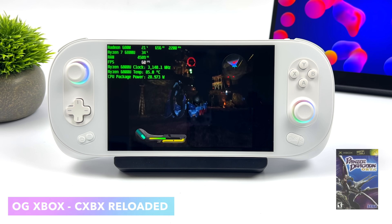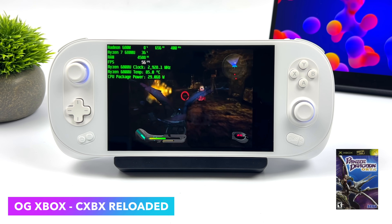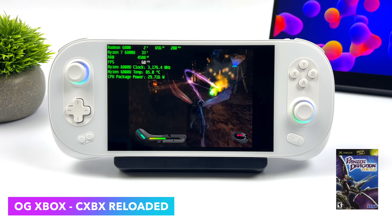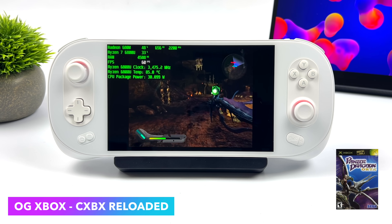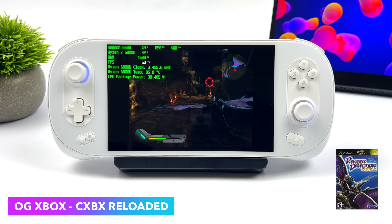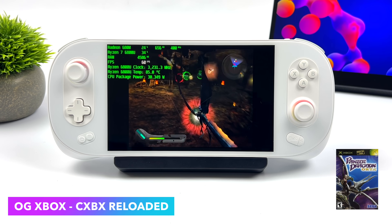Next up we've got some original Xbox emulation using CXBX Reloaded, and I did run into some issues with some other games — black screens, sound cutting out — which comes down to the newer Radeon drivers not being fully compatible with the latest version of CXBX. This is always being updated, and if you're really interested I can make another video dedicated to that.